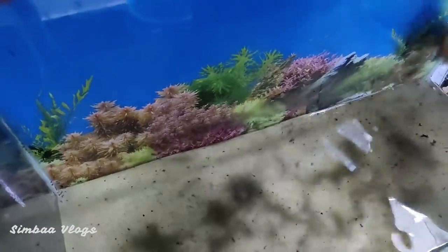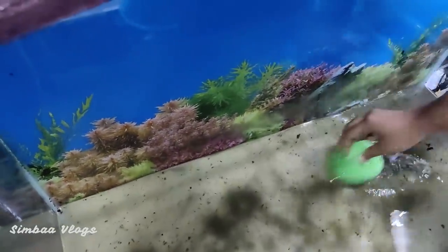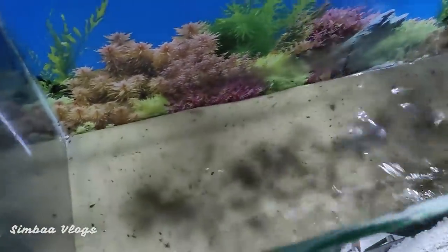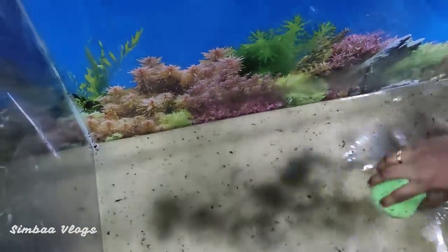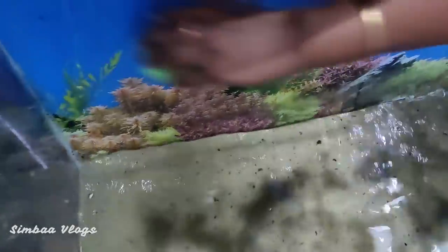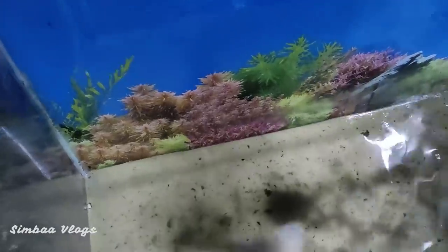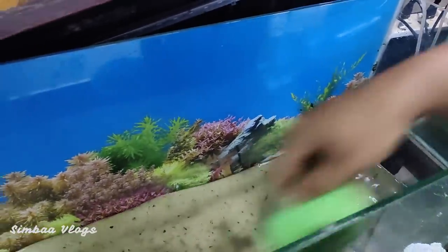Now let's clean it up. Actually, for the tank cleaning, it's very tough and tiring. I can clean it up — we have a lot of equipment. We have to use the natural approach. If you want to remove this algae, please leave your tips and requests in the comments and I will try to do them.